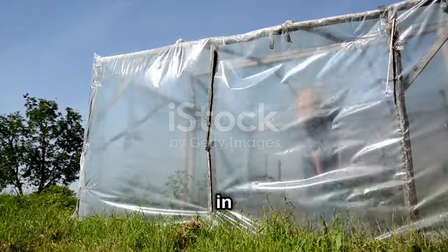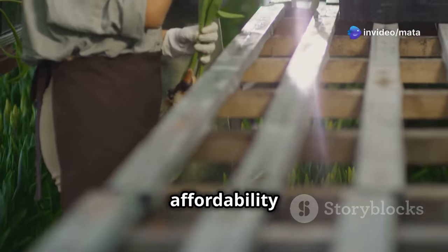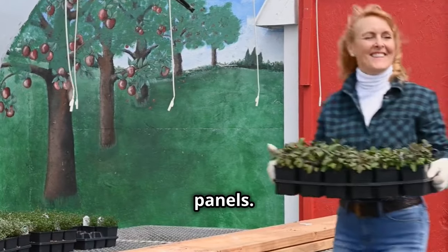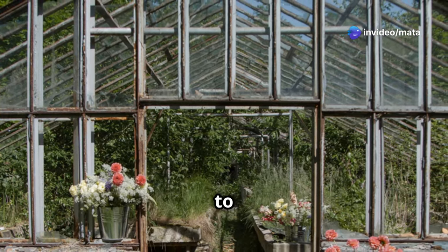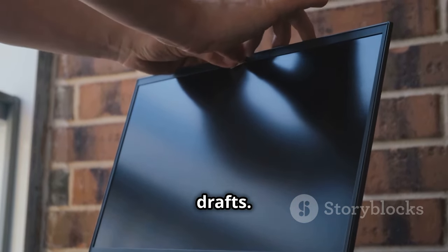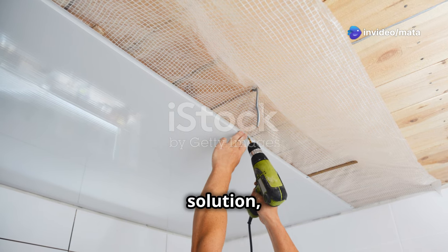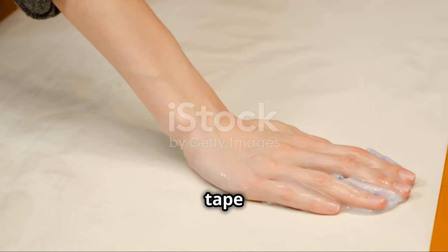Now let's add the covering to enclose your plant sanctuary. Clear plastic sheeting is your go-to for affordability and ease of use — look for thicker sheeting for better insulation and durability. For a more rigid and long-lasting option, consider acrylic panels, which offer excellent light transmission and come in various thicknesses. Repurposing old windows is a fantastic way to add character and charm. Zip ties are a quick and easy way to attach your covering to the frame.